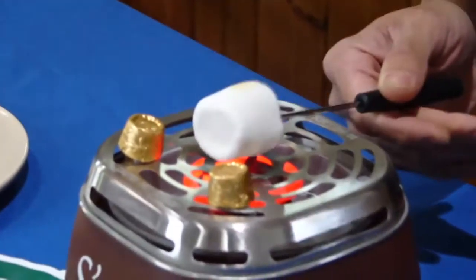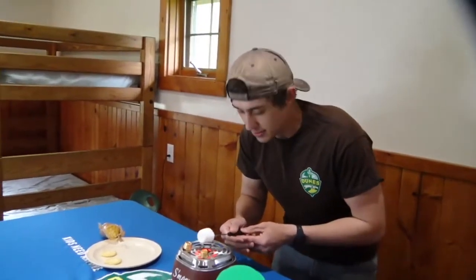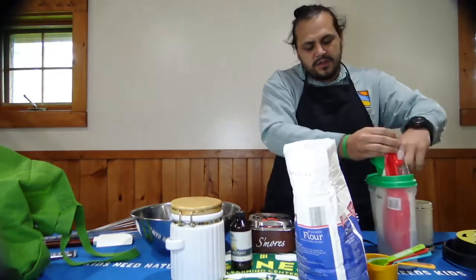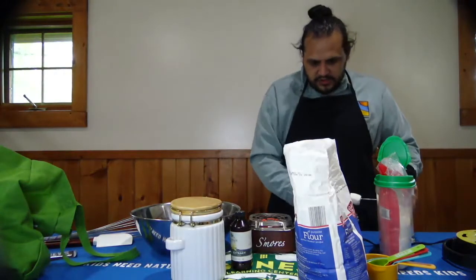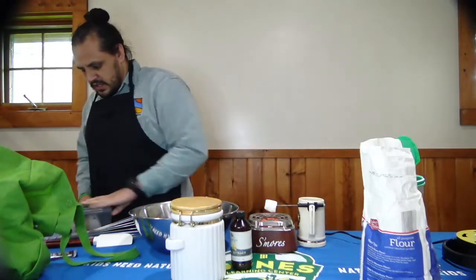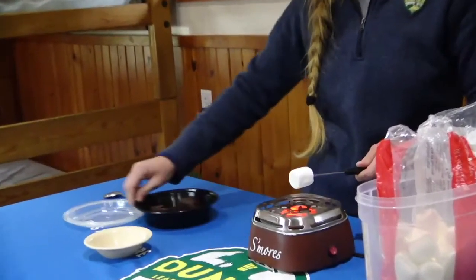I want the consistency of the marshmallow and the Rollo chocolate — which also has caramel inside — to all be the same consistency. I'm doing a rotisserie-style cooking and heating of my marshmallow; I want all sides to be evenly toasted. We forgot — we need the marshmallows too. It's going to take a lot of time to make these cookies, so we're going to let the marshmallow do its thing. We need some cinnamon in our cookie mixture. I'll uncover one key ingredient: some nice brownie chunk.